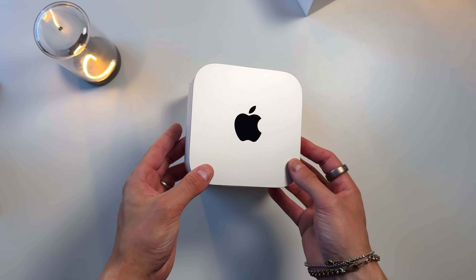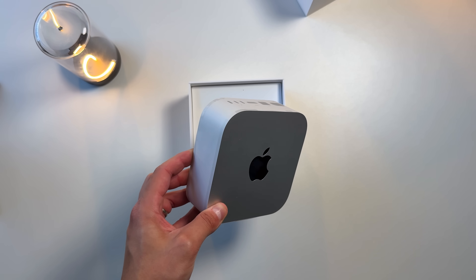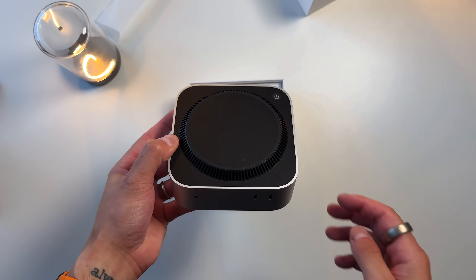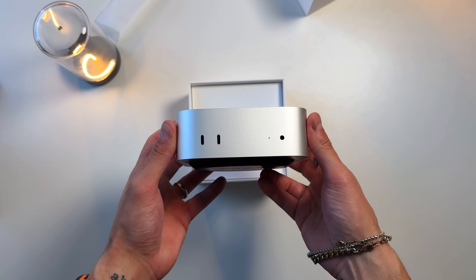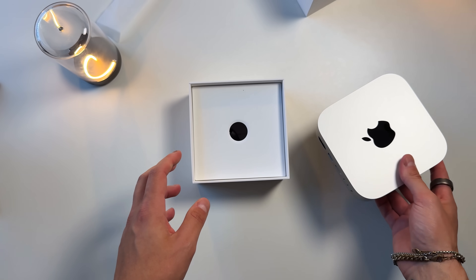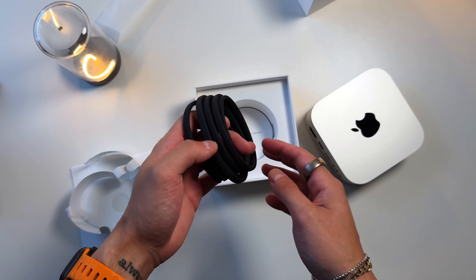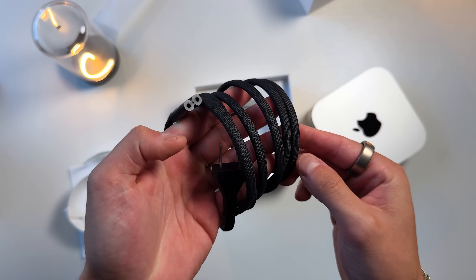Yes, it's just an aluminum box — a 5x5 square that's two inches in depth — but it's housing all this compute, which is absolutely insane. Underneath you get the power cable, which is long enough for any desk setup, though I do wish it were a little longer, especially if you plan on bringing this on the road. It's a beautiful braided cable, very well made. Lastly, there's some paperwork, but gone are the days of Apple stickers.